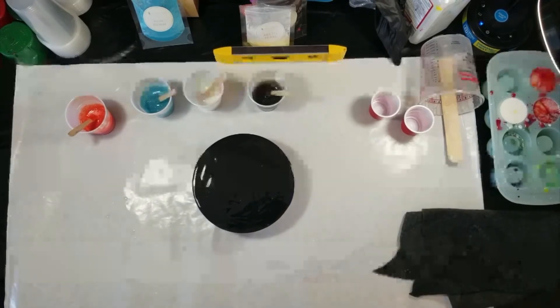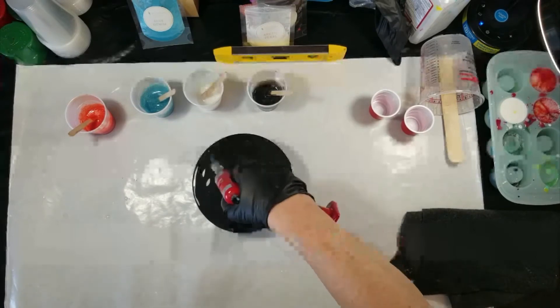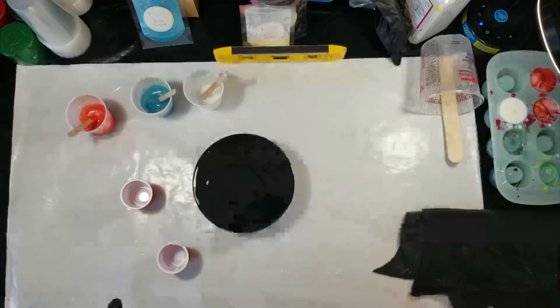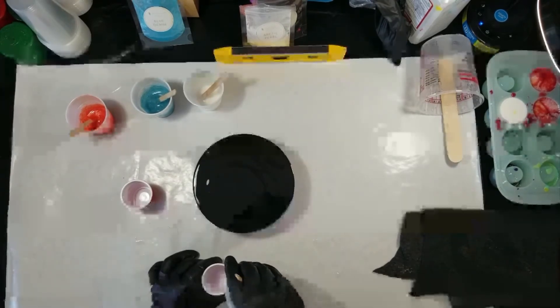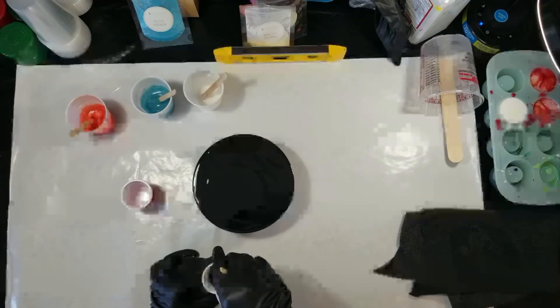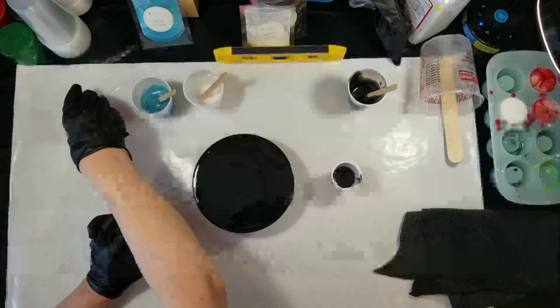Now I'm just getting rid of some of the air bubbles and heating it up just a little bit. Now I'm going to use the two little red cups. You can find these at Walmart, Dollar Tree, or a couple other dollar stores. In one cup, I'm putting plain black — that is the Volcanic Black from High Glyph.